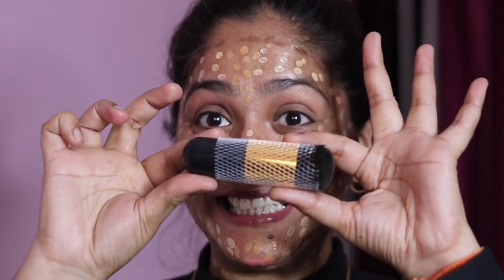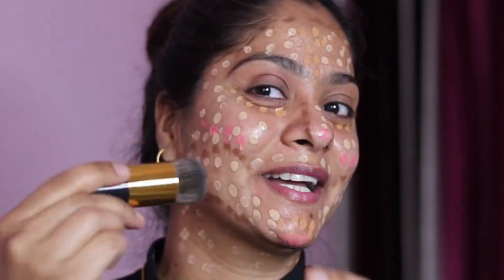My new brush! I'm so happy! I've used this brush for a long time. It's a super affordable brush. It's so soft — it'll be fun when I blend with it. Let's start!